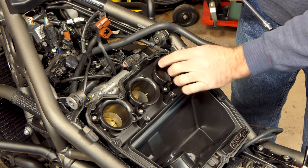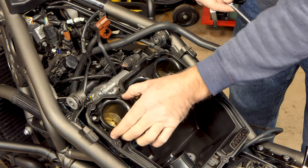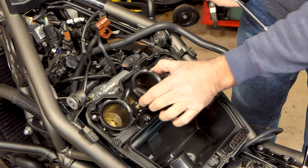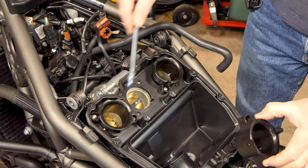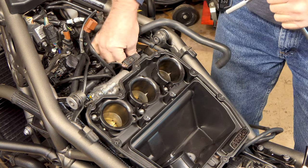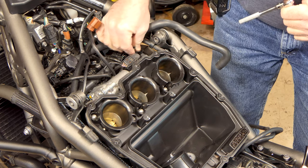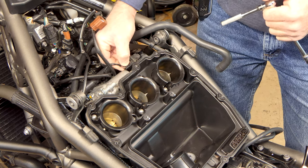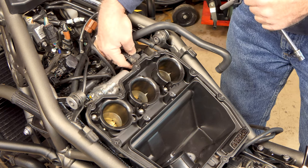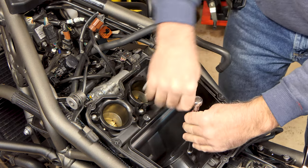We've got these air horns that sit on top of each of the throttle body inlets. I've loosened the bolts off those so each one just lifts out of place - that's what holds the air box down to the throttle bodies. We do have a sensor right here with a little hose on the bottom that plugs onto a nipple. We need to unhook that and unplug the connector off of it.